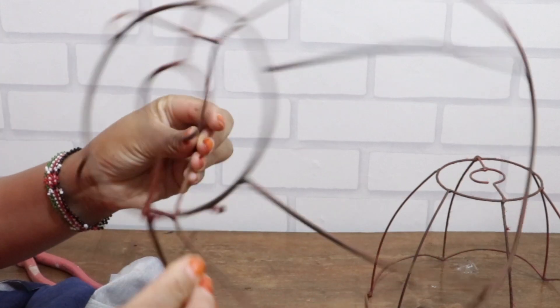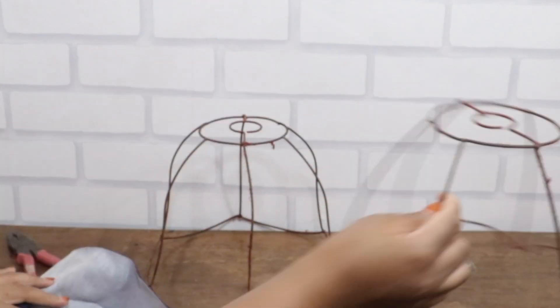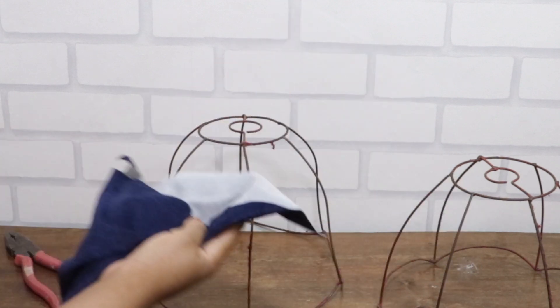These are the lampshade frames after removing the old fabric. I'm going to remove dirt and rust using a piece of fabric and cork.